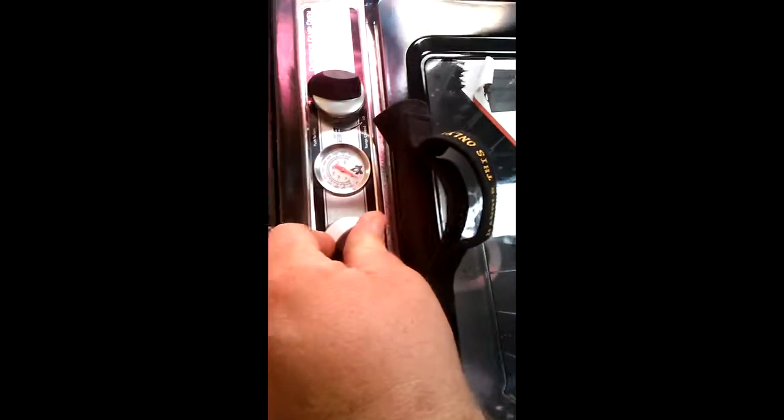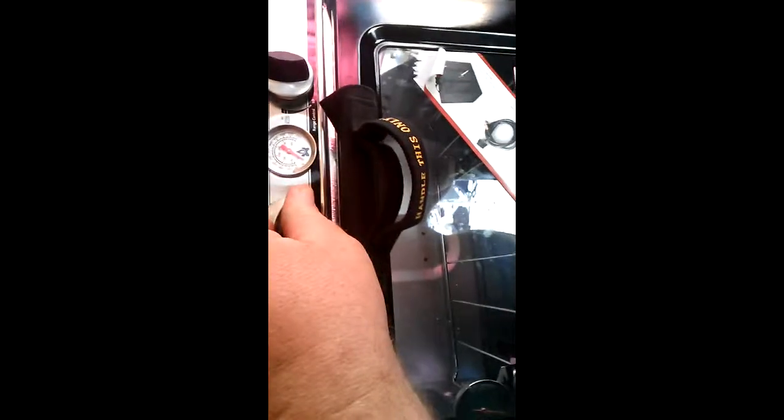This is the Camp Chef Camp Oven — it's an oven. You're not supposed to use these indoors, I know, but I do. Let's light her up and get her preheated. I am going to be cooking some lunch today. As you can see, the fire's on and the oven temperature is in.